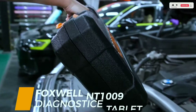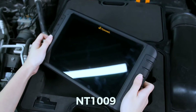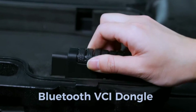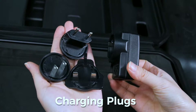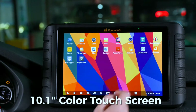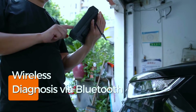First things first, let's talk about what makes the Foxwell NT1009 stand out. Right out of the box, it feels like a premium tool. It comes in a sturdy carrying case, and the scanner itself is a well-built tablet with a large, responsive touchscreen. The software is intuitive and user-friendly, even for someone who isn't a mechanical expert. This compact and portable OBD2 scanner is equipped with Bluetooth technology, allowing you to connect it wirelessly to your smartphone or tablet — no more dealing with tangled cables.